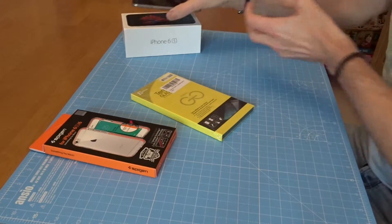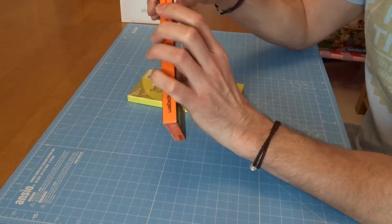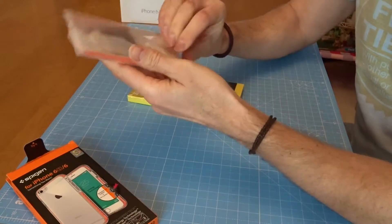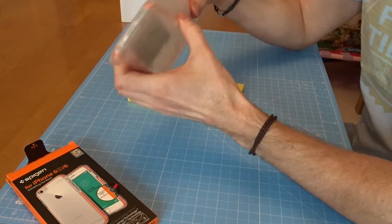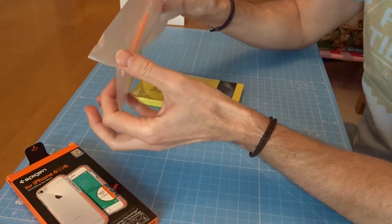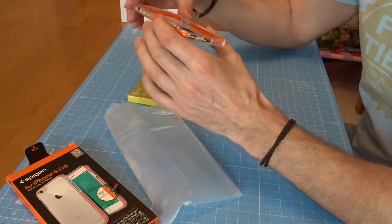Let's put the iPhone to one side and have a look at these two products initially - that's what I want to do. Spigen do some really nice packaging, really nice stuff.